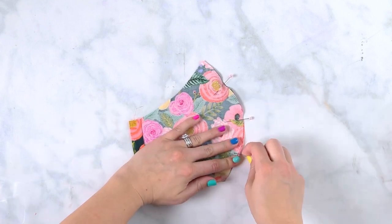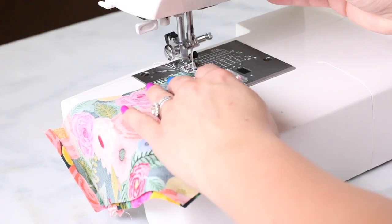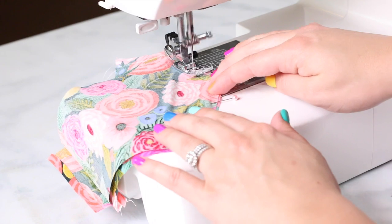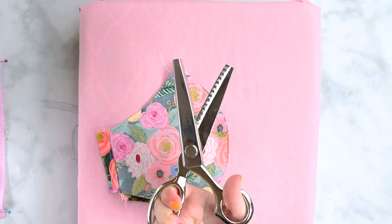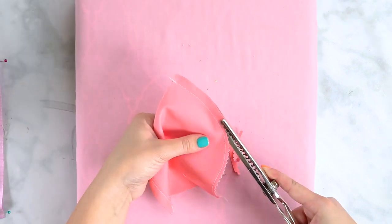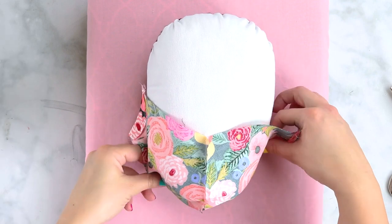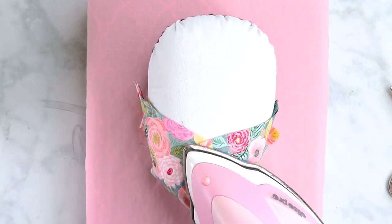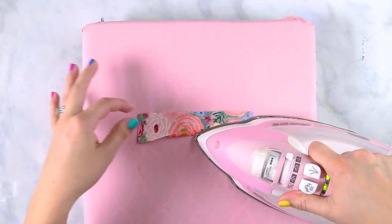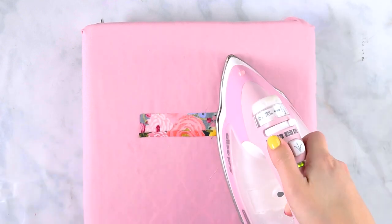Now it's time to sew our mask together. Place the main mask pieces right sides together and pin them. Repeat with the lining pieces of fabric. Sew the main and lining along the curved edge using a 3/8 inch seam allowance. I like to use a pair of pinking shears just to trim away my seam allowance — it's also going to allow that fabric to turn the opposite way. Open up your masks and press the seam allowance to the left. If you have a pressing hem it's really helpful to use it right now.